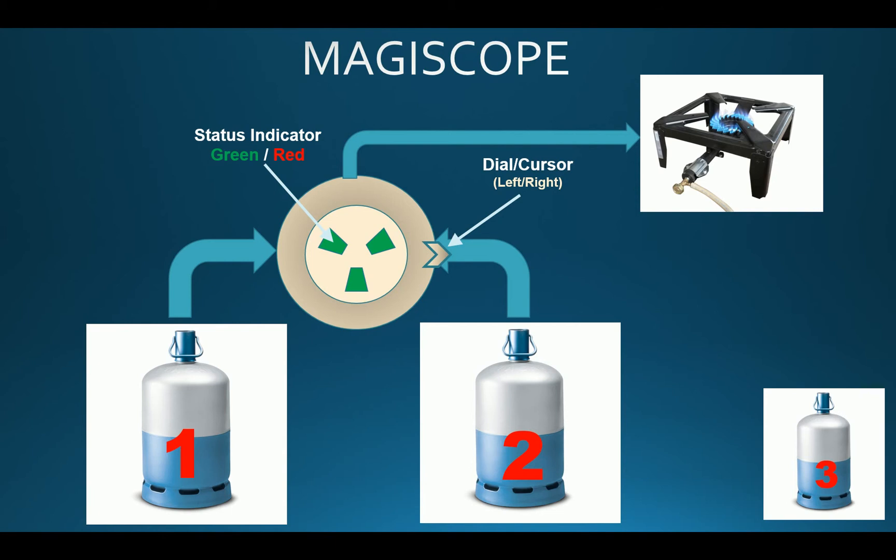Here we have bottle 1 and bottle 2, which are open and connected to the Magiscope. However, at one given point in time, only one of the two bottles is actually switched on by the Magiscope, and therefore providing gas to the end device — here, the heater.